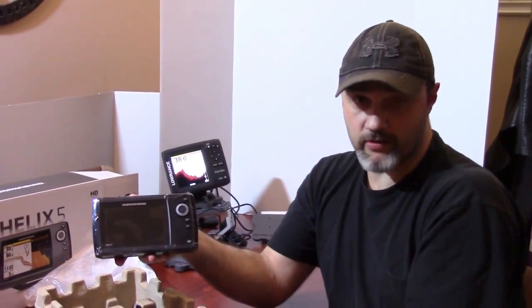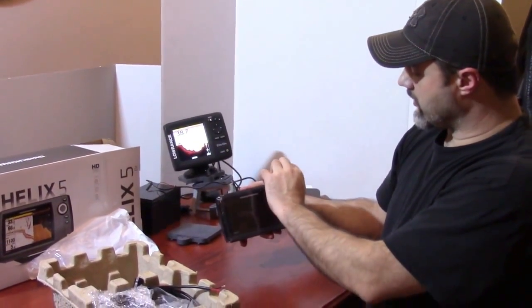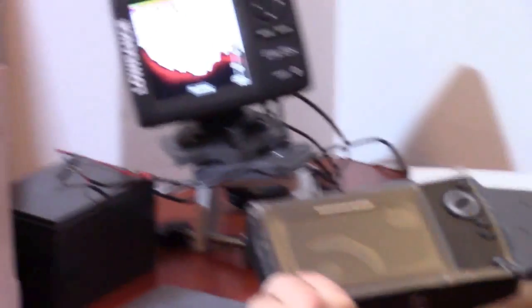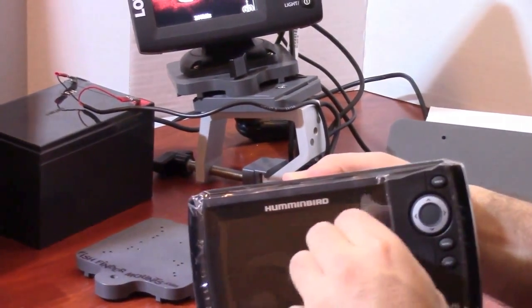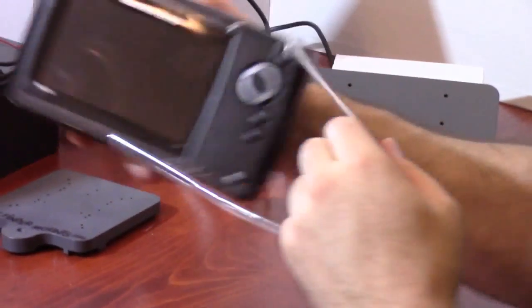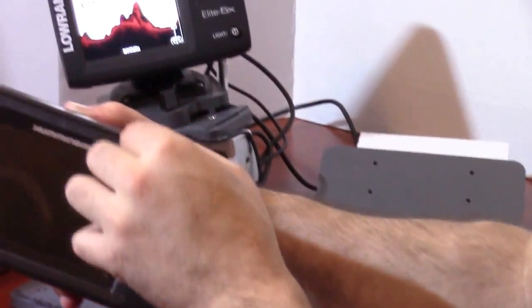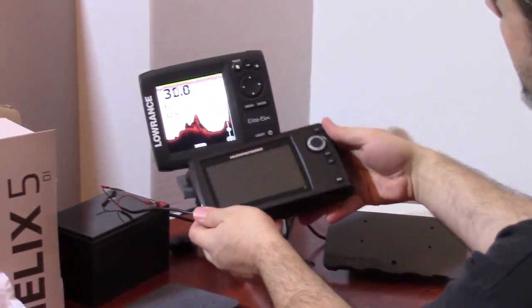Just so you know, if you're looking for pricing, that's the price we paid for this unit. If the camera can come in close and have a look at this next to the 5-inch Elite 5X — we'll pull the protective covering off here so everybody can get a really good look at it.